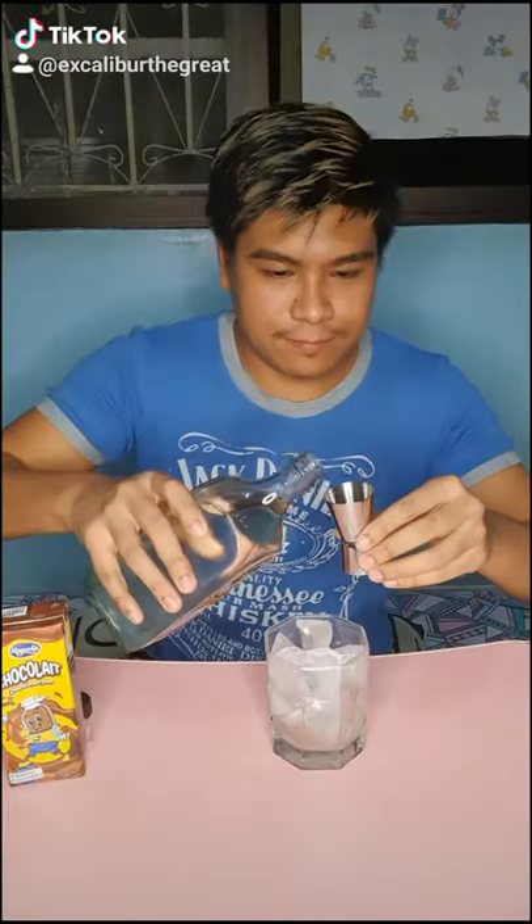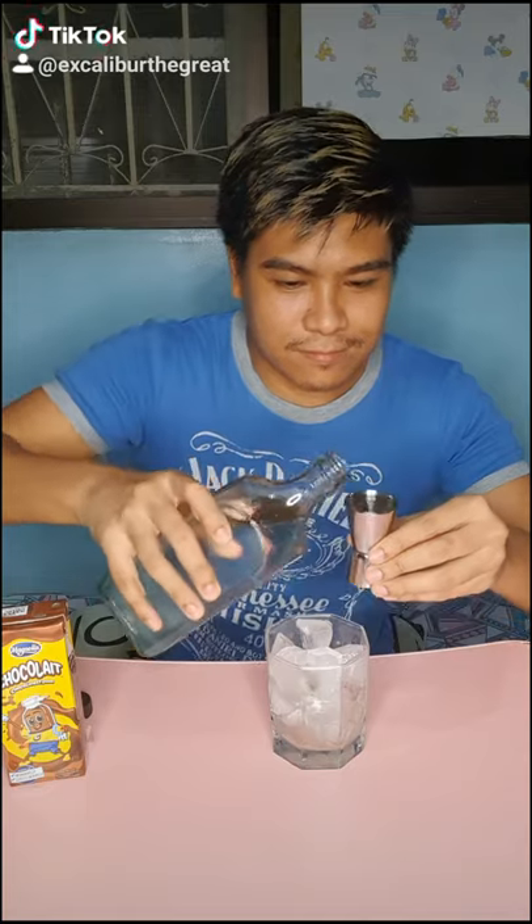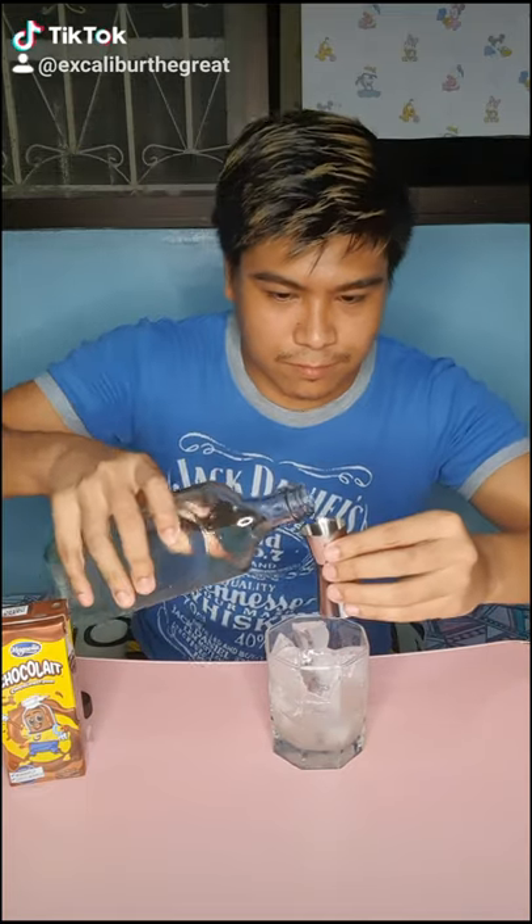Tonight I'm gonna teach you how to make a ginoculite. First, get your glass full of ice, then we need one and a half shots of gin and then half a cup of chocolate. Get your stir.